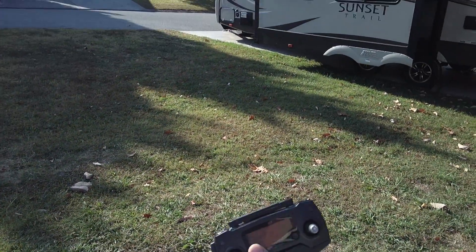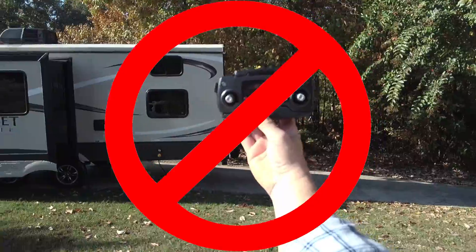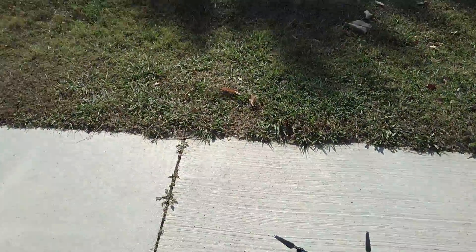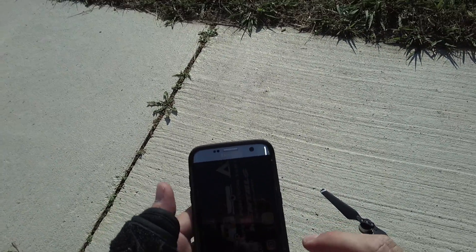We are going to fly the Mavic without the controller, going Wi-Fi mode on this. So, just kind of take you through the steps on everything to do that.